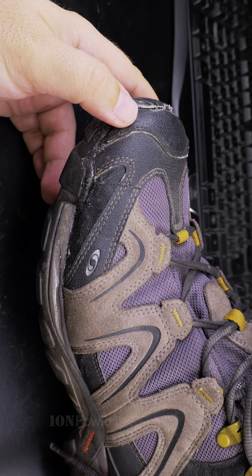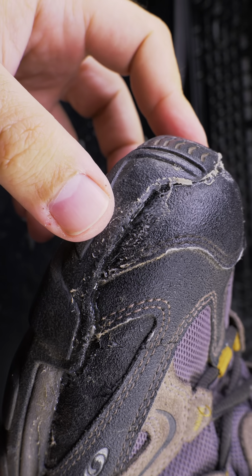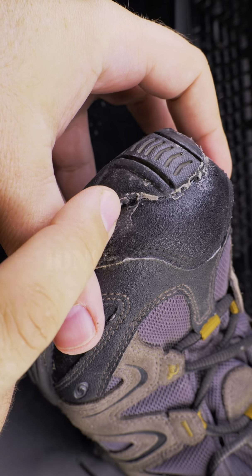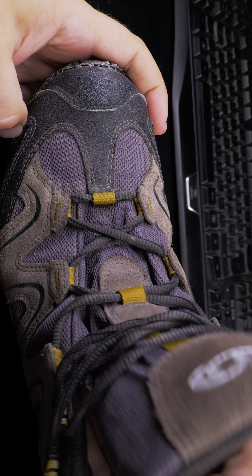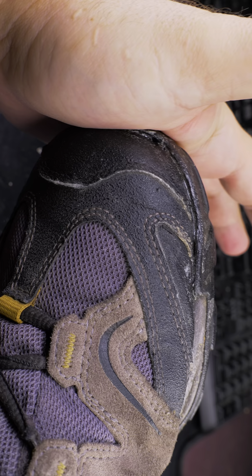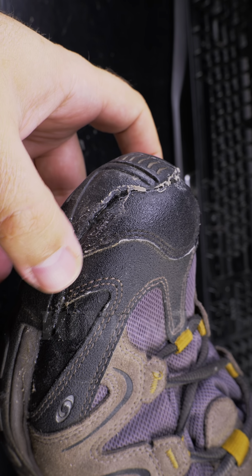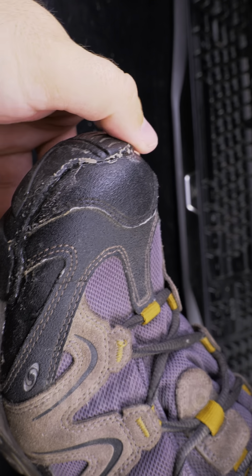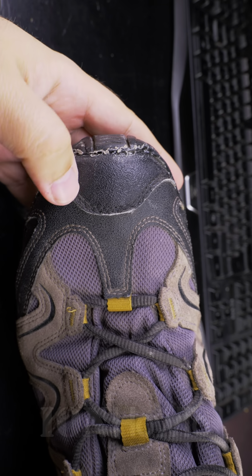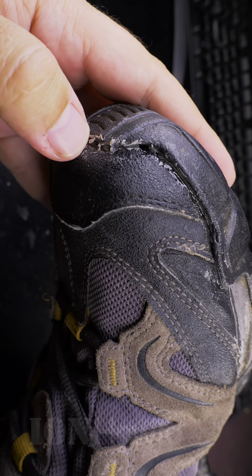I've had these boots for a long time and I'll probably keep using them, but I might get a replacement soon just in case. The glue is really good — you just have to be careful when you put tape over it, or have something inside the shoe to keep the shape strong against the glue and make a solid connection. It needs to sit for about a week. The glue is flexible and very strong.